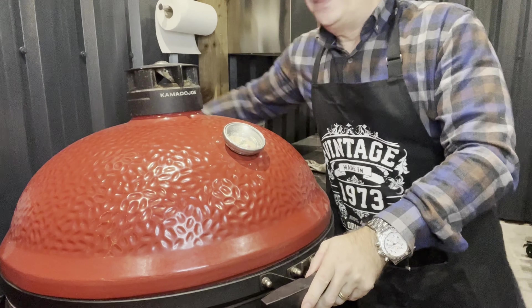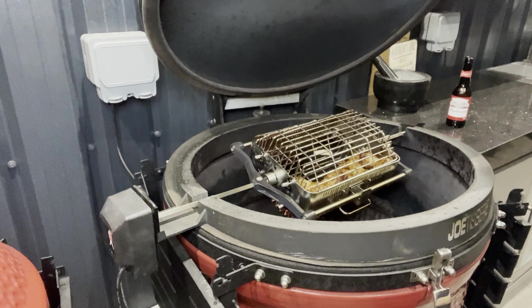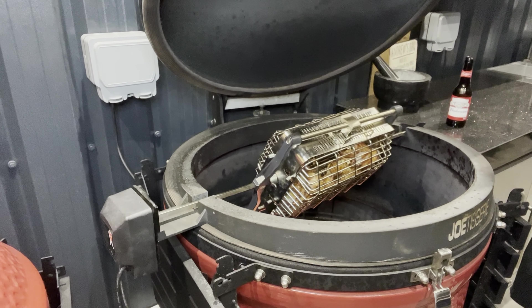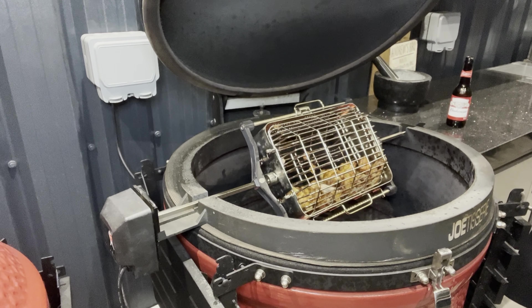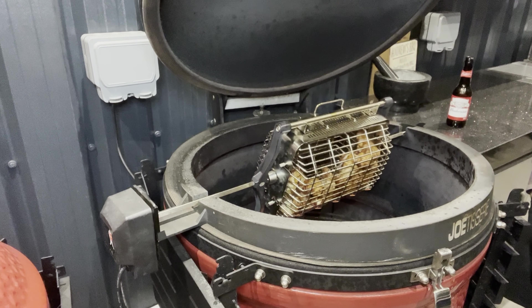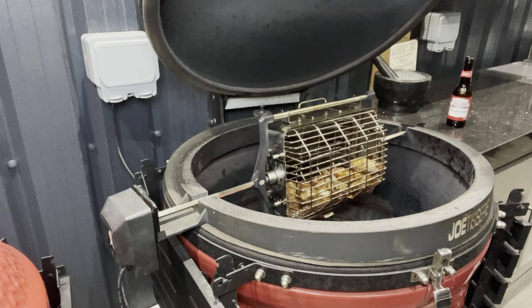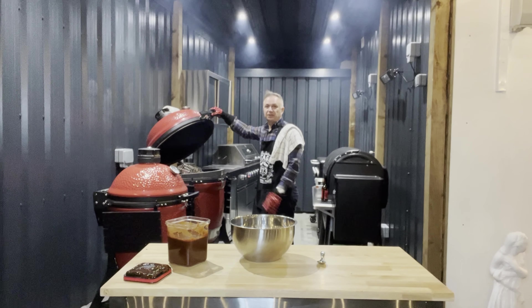I guarantee you they will be crispy, and after that I'll add my own personal barbecue sauce. Look at them sizzling — it's like food porn, I don't even want to stop them turning. Welcome back — the chicken is ready. We've hit 160°F on the chicken; in real terms you can get away with about 155, but I like crispy skin so I go to 160.